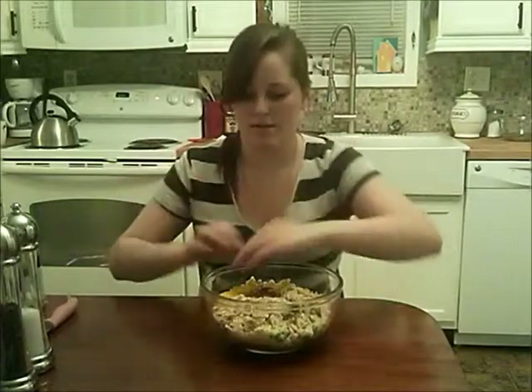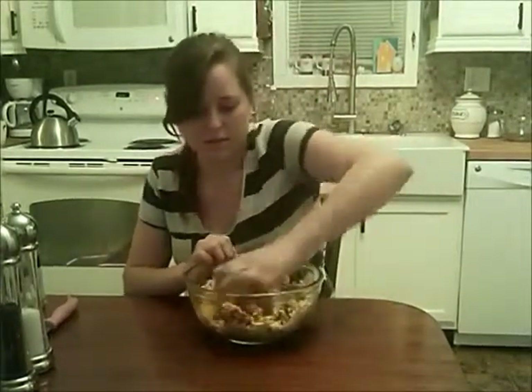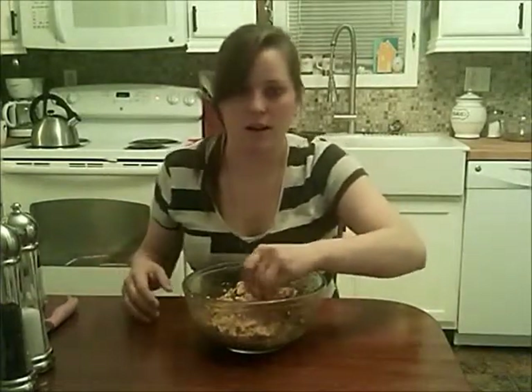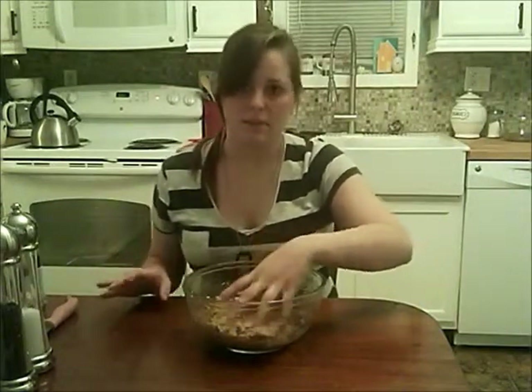This is the fun part — just mush it all together. Remember when you're adding your salt, think about what kind of crackers you used. If they're not very salty, you might want to add a little bit more salt. But if your crackers are already really salty, then don't add as much.